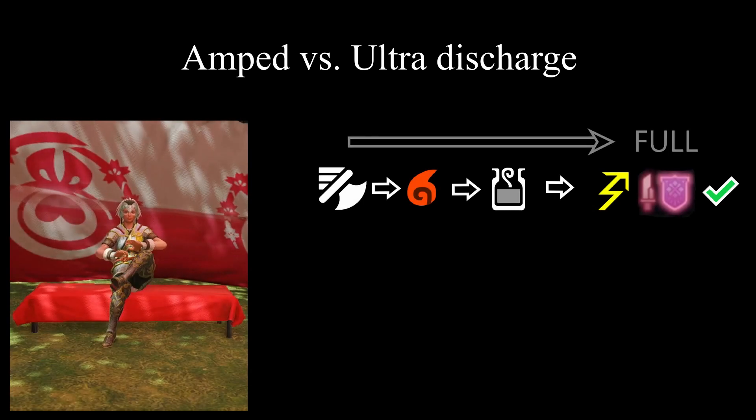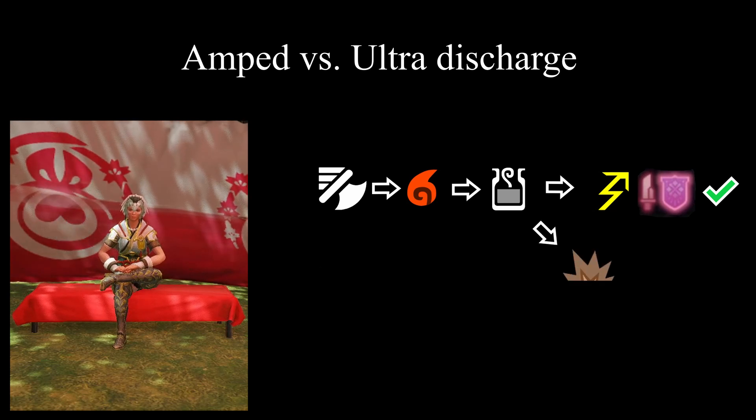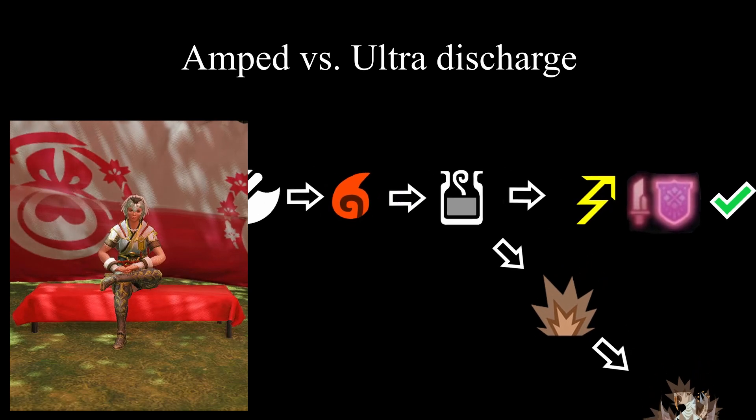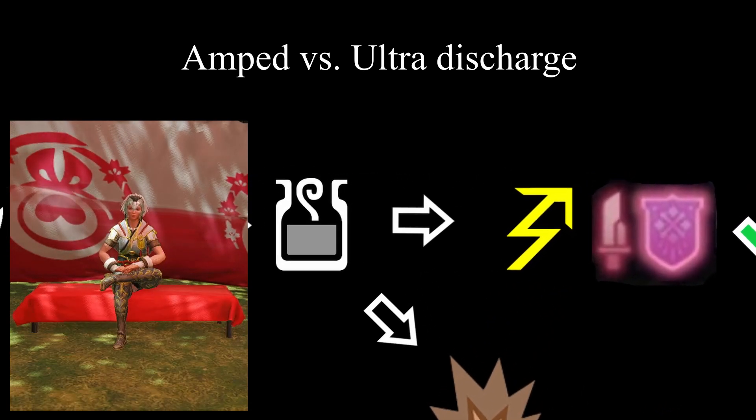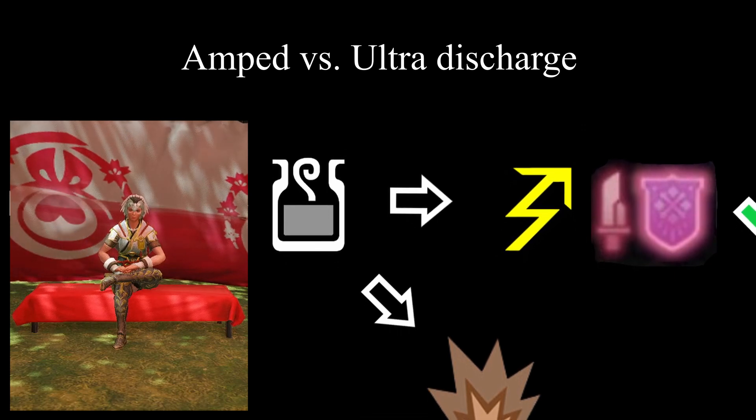Once you are fully powered up, it would be a waste to put any more energy into the system. Therefore, any energy going into the system should be directed outwards. We do so in the form of files — instead of having files power us up, we turn files into explosions.